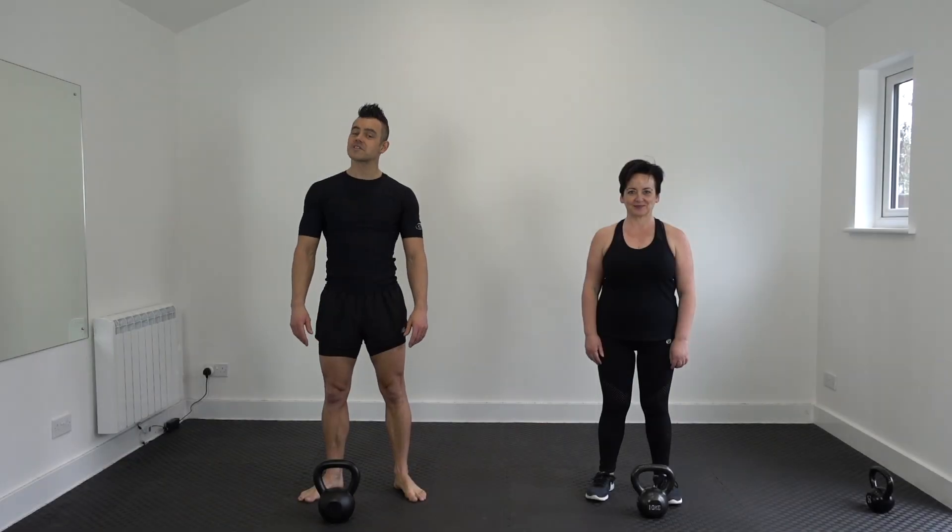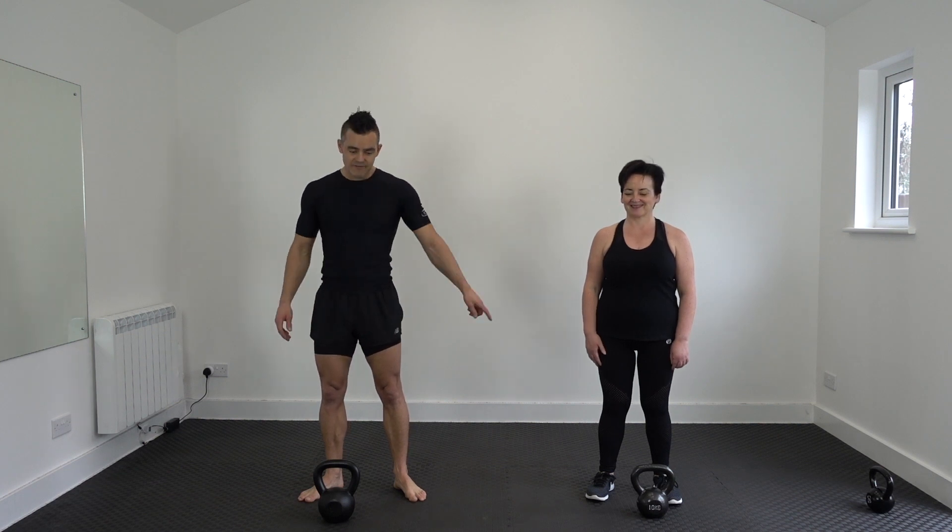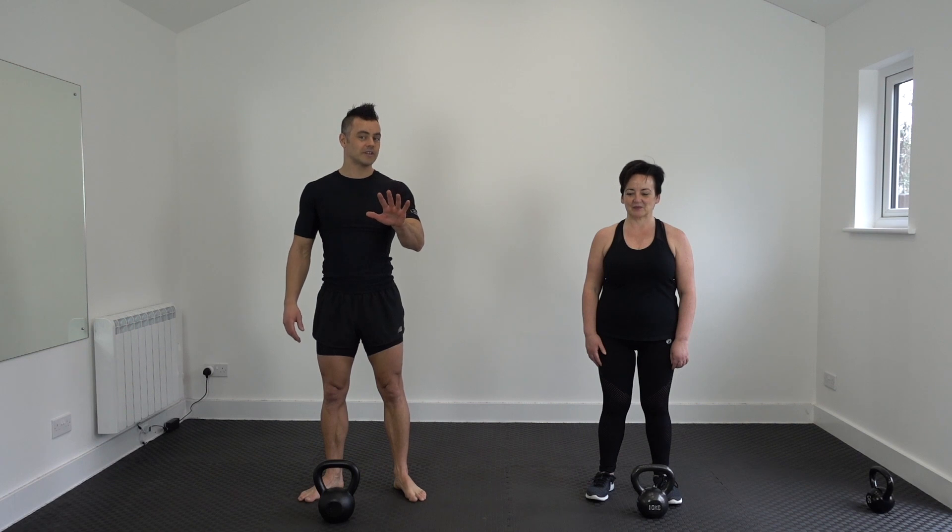Hi guys, how are you doing at home? Welcome to Kettlebell Body Fit. I am Ed and I am Kerry.